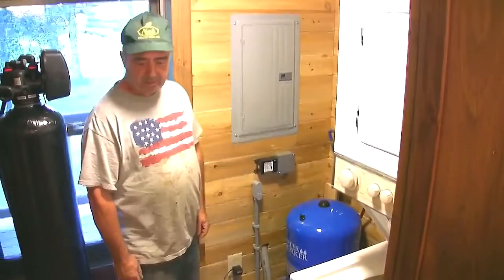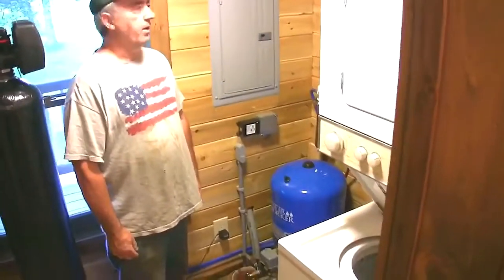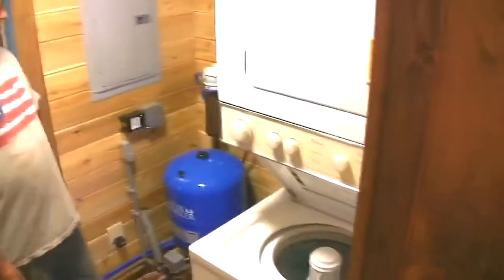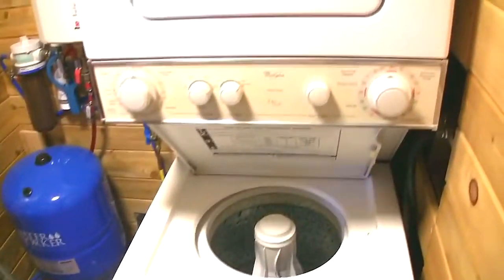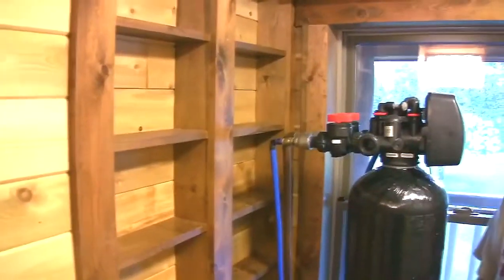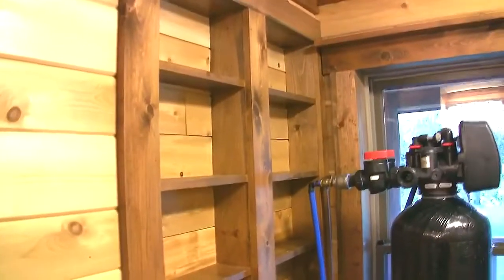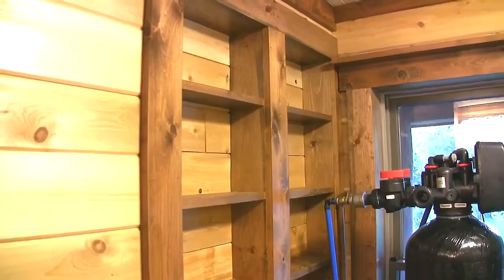In here we have our compact 6 by 7 utility room, which has quite a few items: a stacked washer and dryer, a propane instantaneous water heater, a pressure tank, a water purification system, and on that side a water softening system — because of the artesian well you need to remove the iron. I also put in built-in shelving here — I call it a pantry — for canned goods or extra storage space.